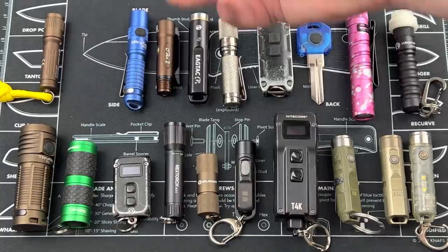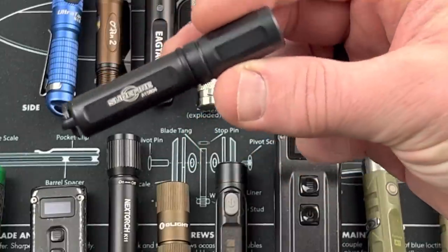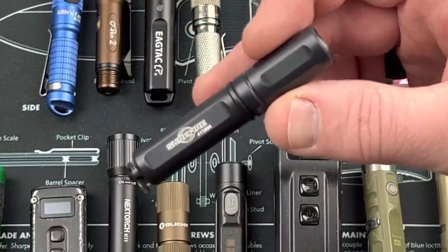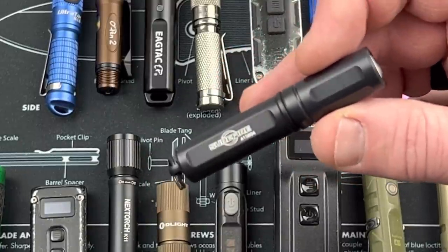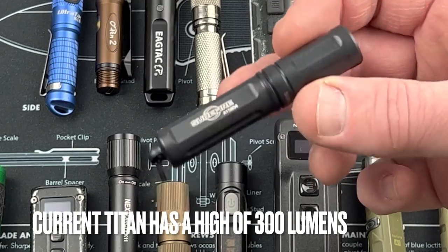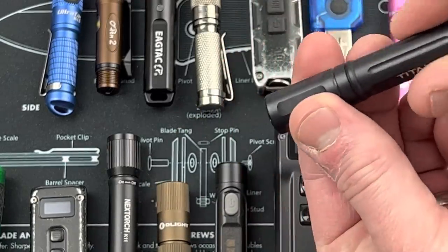Next is the Surefire Titan. This is one of the originals to come out, and the current cost is about 115 bucks. I would just not pay that much. Surefire makes a really solid flashlight, but if you're going to spend that much money, get a full-size Surefire. If you can find one of the earlier ones, it runs off a AAA battery and you crank down the light.